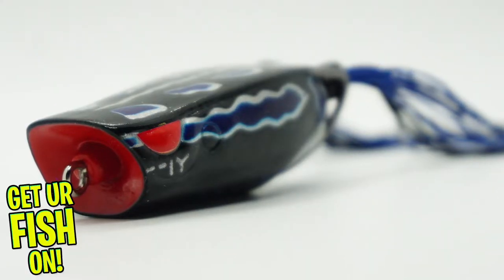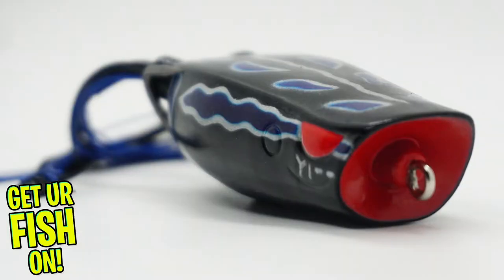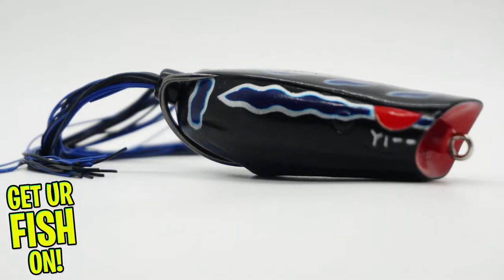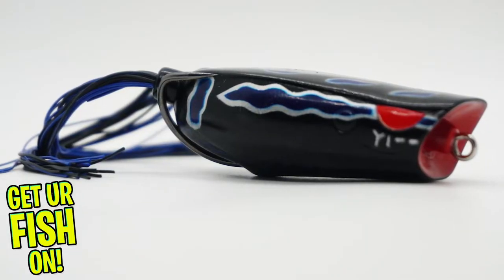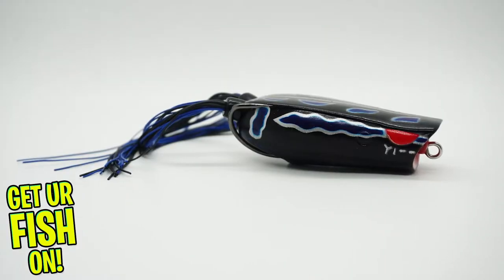This is the biggest frog in the Bronzi lineup, designed and built to catch those big predator fish. It's an amazing long-casting bait that casts like a bullet but also skips well too. It has a large cup mouth, is perfectly balanced, and sits upright.